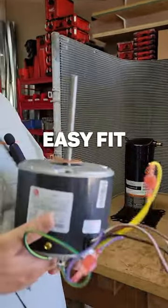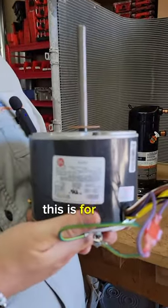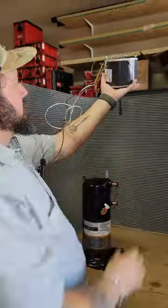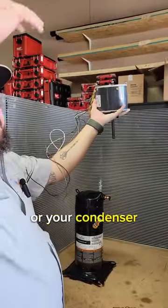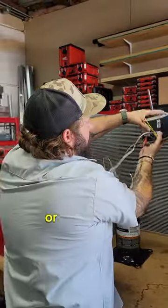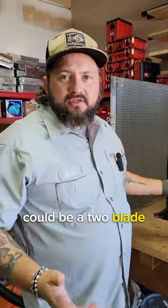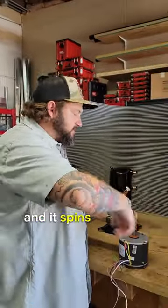So right here, this is called an Easy Fit Rescue Motor. This is for your condenser fans. It generally is mounted like this in your condenser or your condenser fan. You look from above or down here and it has a big metal blade — could be a two blade, three, or four blade, and it spins very fast.